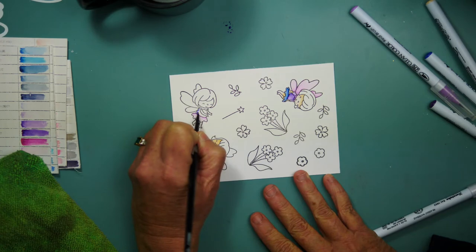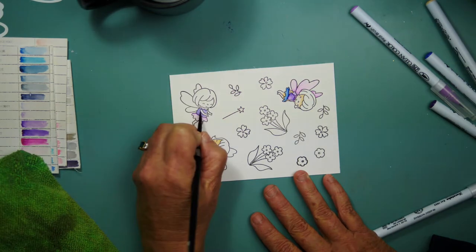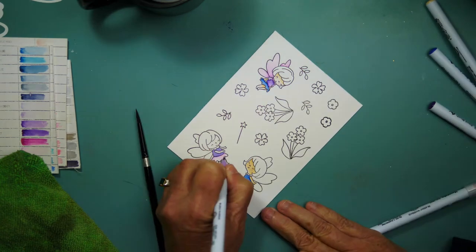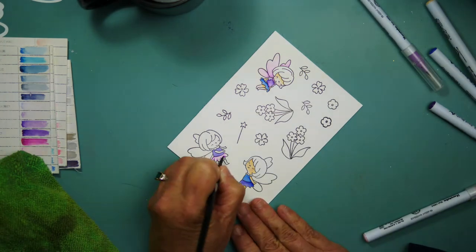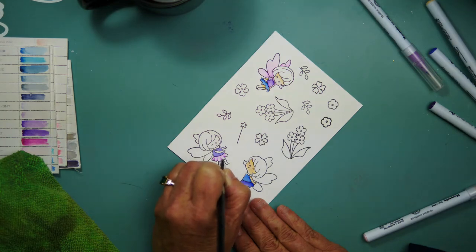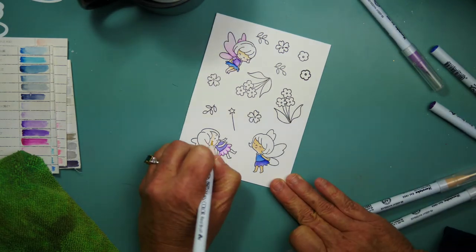So back to my coloring. I am using some deep violet, light violet, and violet to color these fairies, and I'm trying to keep the colors within those shades. I sped this up quite a bit because I didn't want to draw out the coloring, but I did want to have some time to talk about slimline dies and why they may be right for you.